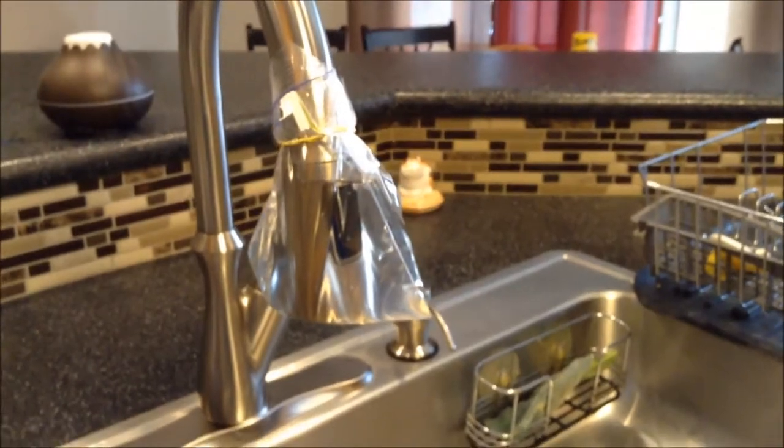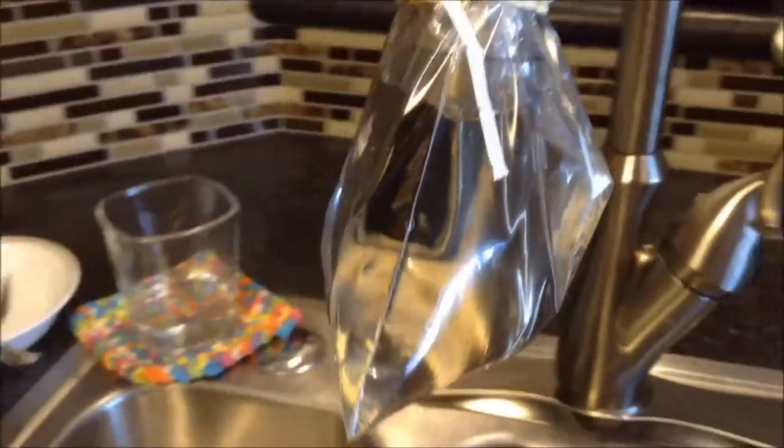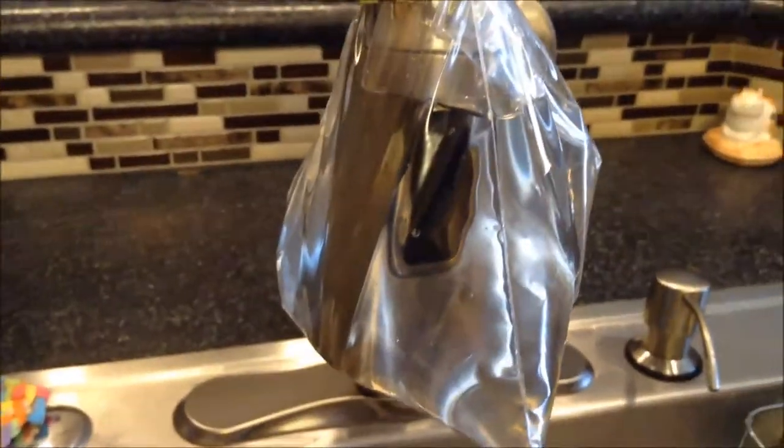There you have it. We've got our vinegar in a bag, and we're going to let that sit for about a half hour to one hour. We'll come back and show you how we clean.